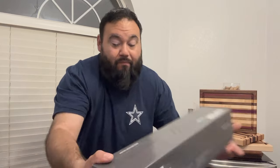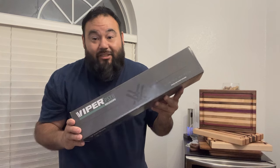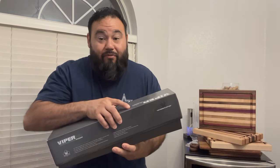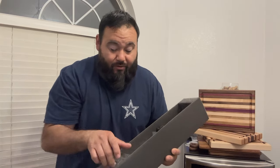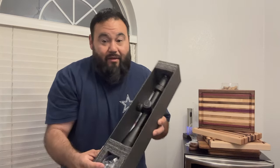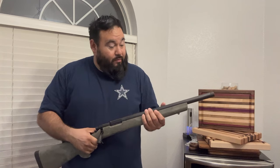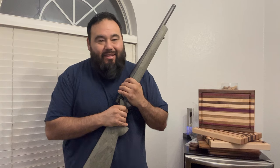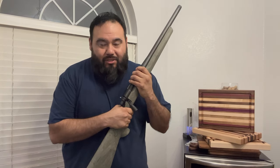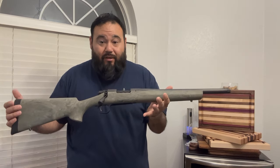For our day optics, we are doing the Vortex PST Gen 2, 3 to 15. I love Vortex — they make good quality scopes, I've never had a problem. For the rifle action, I was thinking about a custom action, but it's a hunting rifle — it's not going to be used for competition — so I just went with the Remington 700 SPS Tactical in .223.